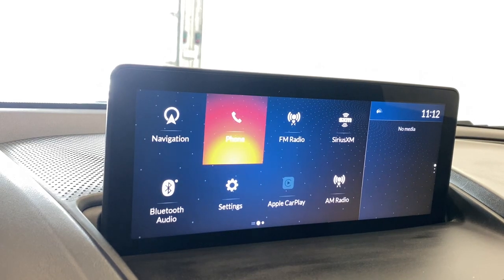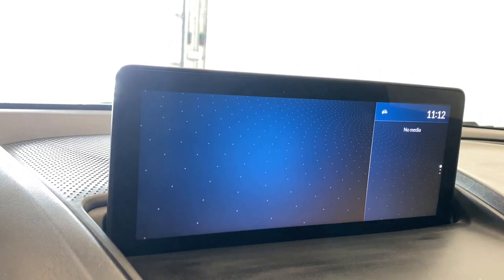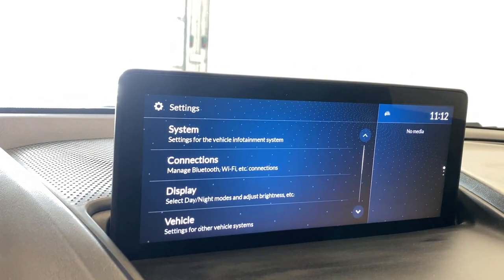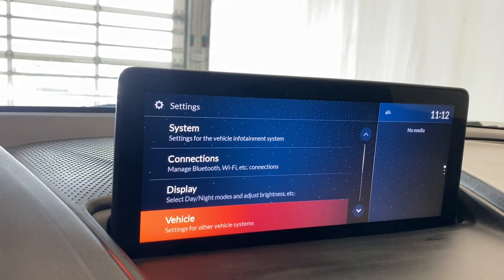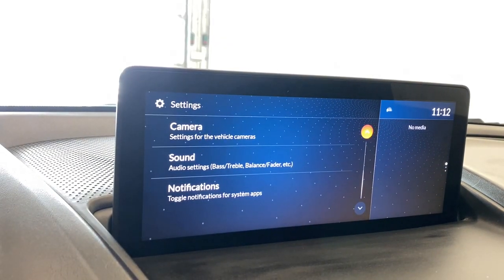If you want to click your phone, you can. You'll have access to your recent messages, favorites, and all that good stuff. You've got your Bluetooth audio. Hopping into settings, you've got your system connections, display, and other vehicle settings. Also camera settings and sound settings there for you too.